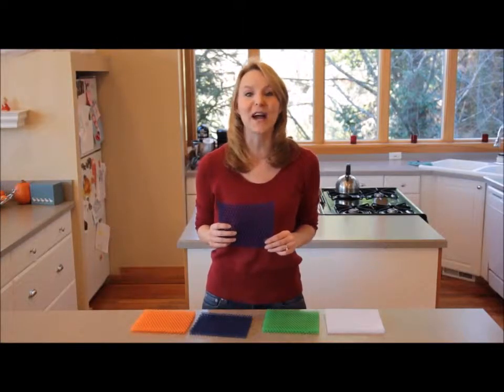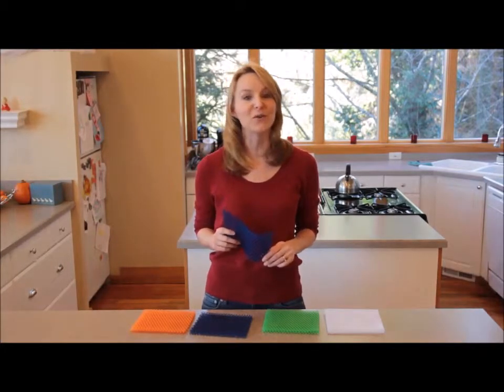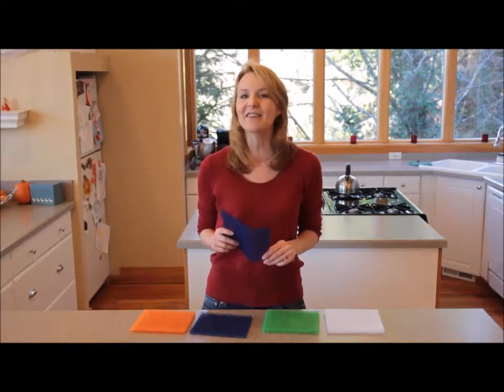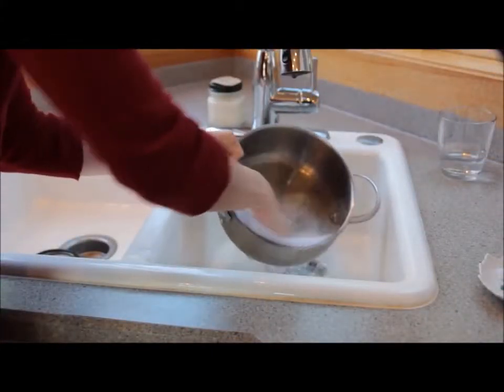The Spongini is made of scratch-free material, so it's tough, but gentle enough to use on chrome, stainless steel, glass, and even enamel. It's perfect for washing dishes, cleaning pots, sinks, and tools.